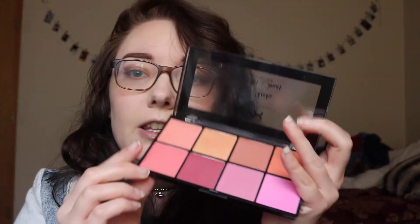I'm going to use my NYX Sweet Cheeks Blush Palette and go in with this pinky shade right here, and just swipe that onto my cheekbones.